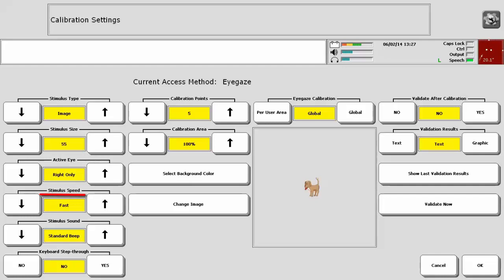Stimulus Speed is how fast the points will move across the screen during the calibration process. Default is set to Fast for someone with typical tracking abilities. Our eyes normally like to move quickly — consider this when determining what speed to choose, as it is sometimes easier to move through targets quickly rather than slowly. However, if you feel the user needs more time, you can allow the cursor to move more slowly from point to point, which can result in a good calibration.